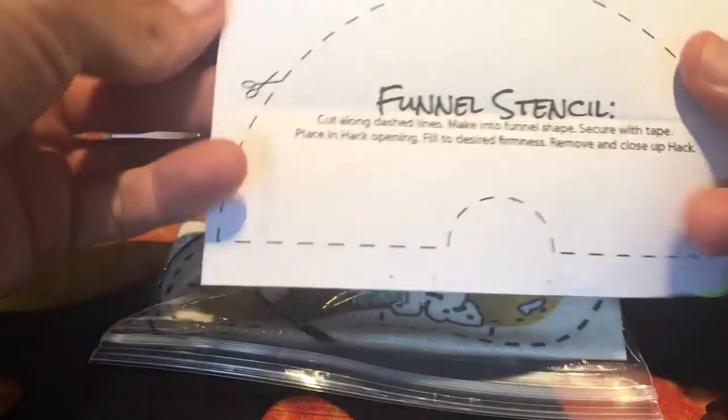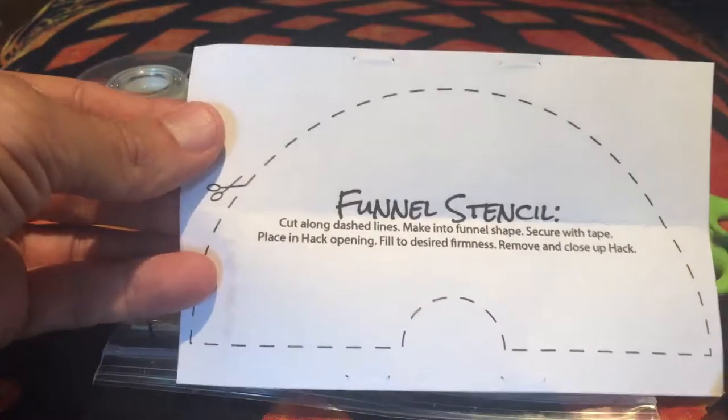I'm just gonna take these out. So on the inside of here, you're gonna have an actual funnel stencil — that's what we're gonna need the scissors for, but we'll do that in a moment.